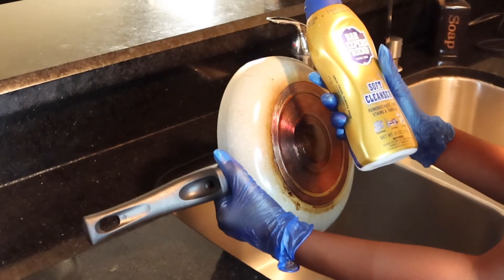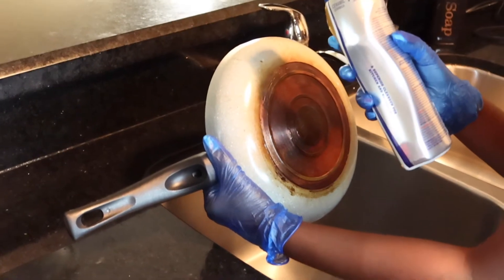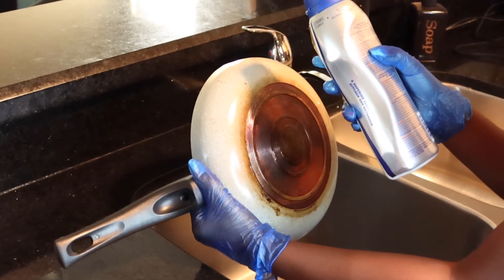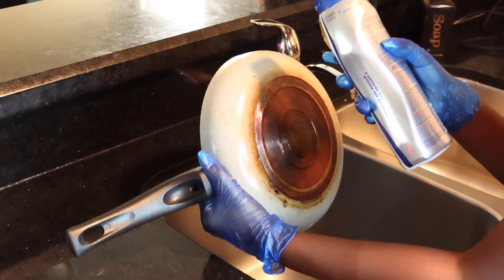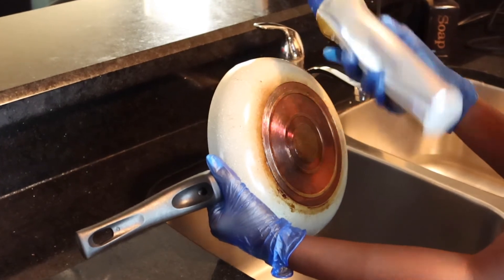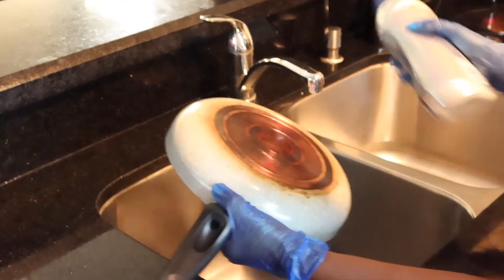I decided I want to do a review on it and see if this actually works. I've never used it before and I don't know anyone that's ever used it. So I'm going to read the instructions: shake well before using, squeeze on wet surface or damp sponge, do not over apply, rinse within one minute of application, then wipe dry. That's all I need to know — I'm not one to read instructions, but let's see.